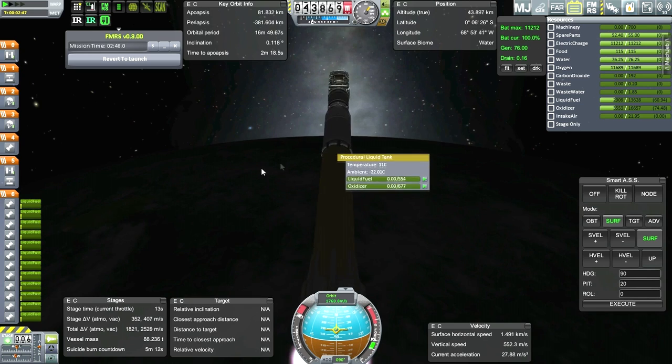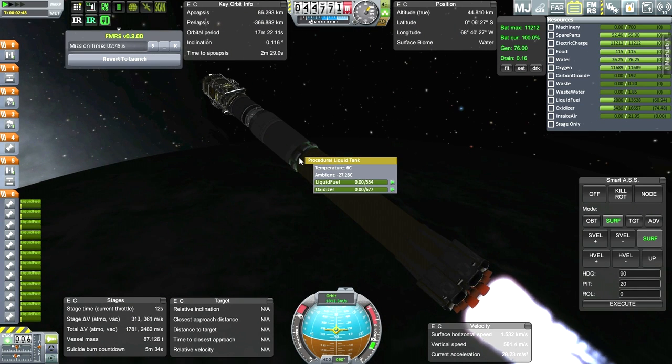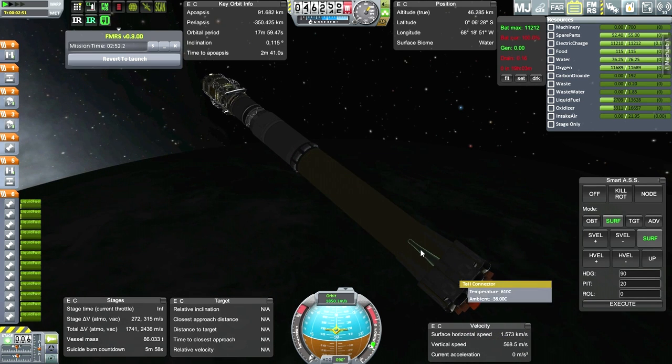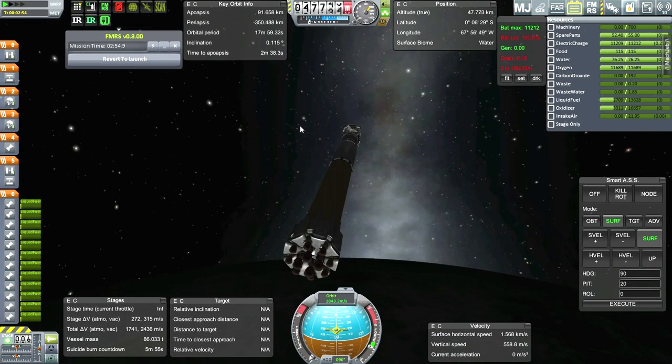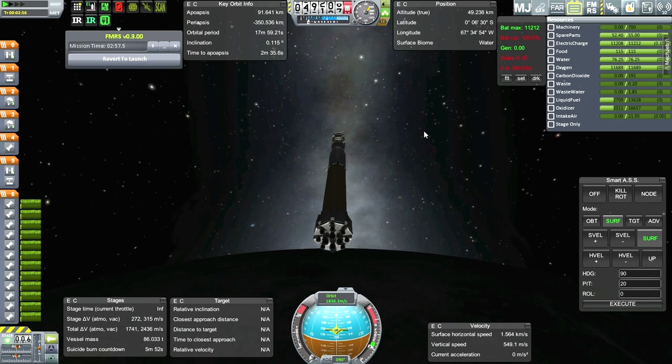Uh-oh. It didn't reserve the fuel in the reserve tank - that's not right. I'm not going to transfer any fuel. I think it's because I had to revert and take the kerbals out, and then it decided to unlock that tank. Let us separate. Good thing I checked.